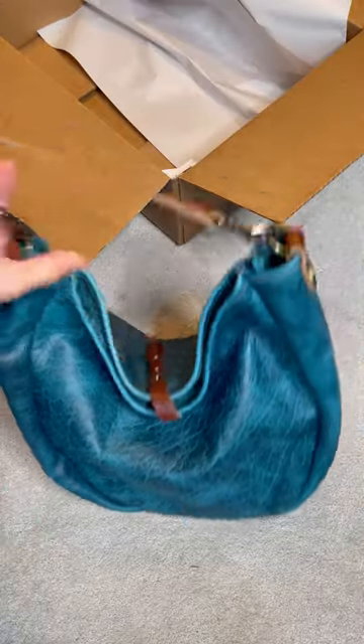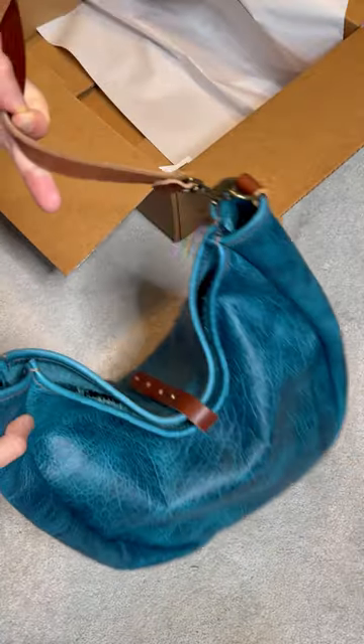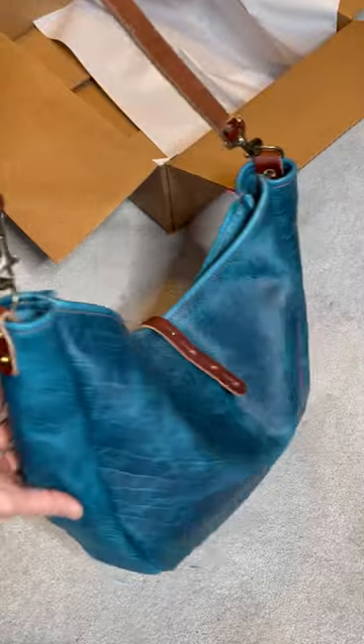This is how the Aceleste Large Hobo Bag looks like when I have something in the bag. It drapes beautifully and I can wear it on my shoulder or as a crossbody bag. This is definitely one of my favourite style of bag from Go Forth Goods.